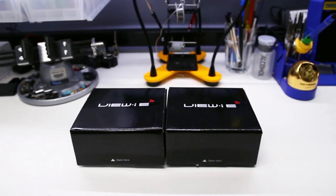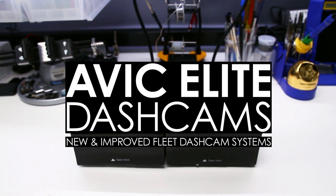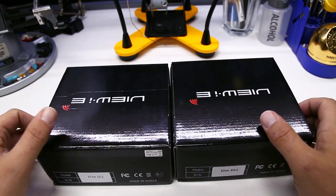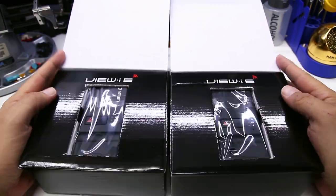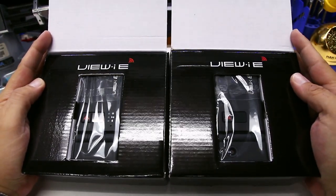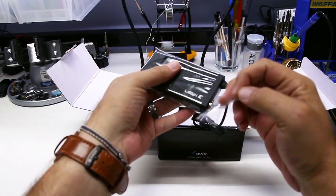Hey everyone, your friends at the Dashcam Store with another unboxing video. Today's camera is the new Avik Elite dash cams — Avik's new and improved fleet dash cam systems available in both one and two channel options. The Elites are fully featured and secure dashcam setups ideal for passenger transportation or commercial fleet use.